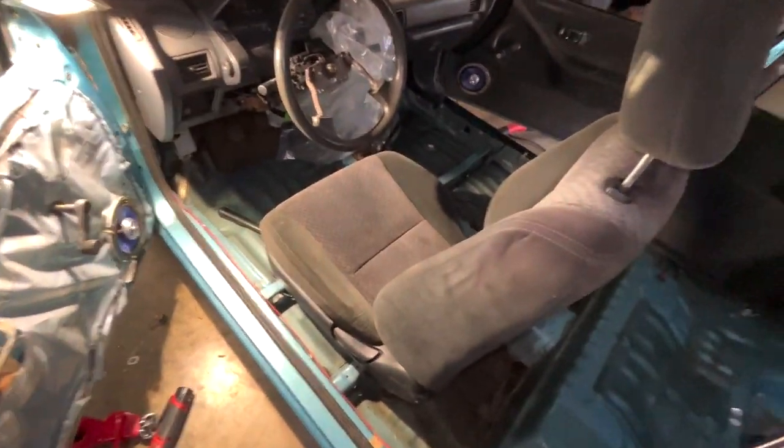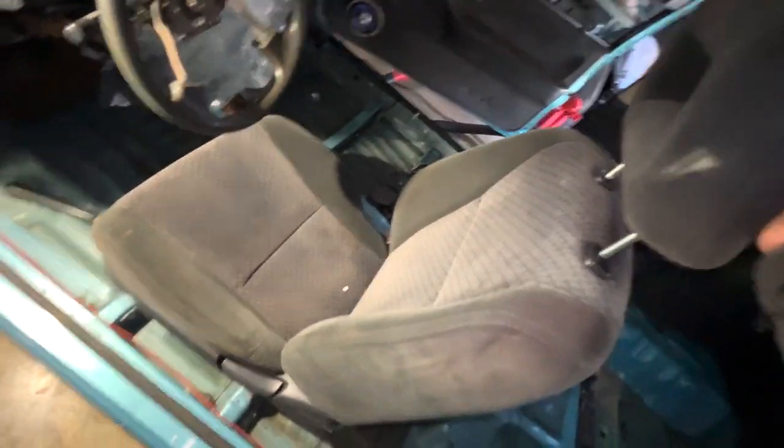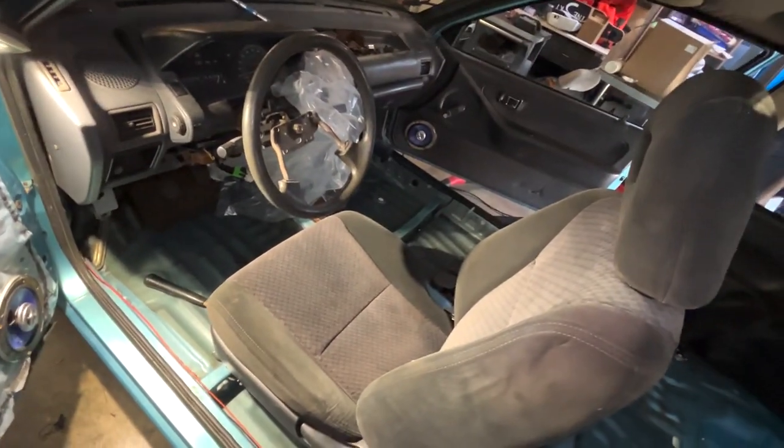Just like that, the civic seats are bolted right in and they look pretty good — a lot better than how the other seats looked. That's how you do it, utilizing those same two bolt holes, and then three and four.